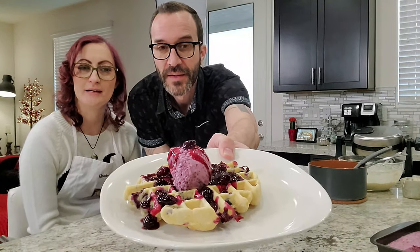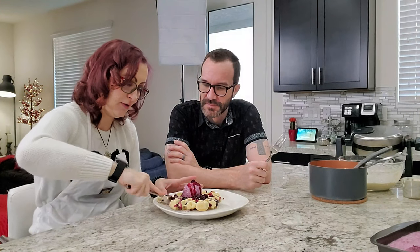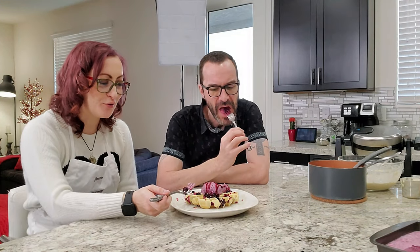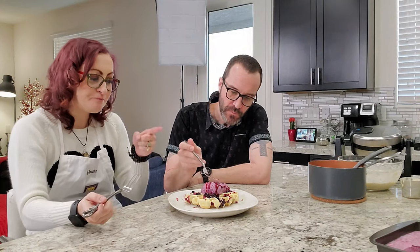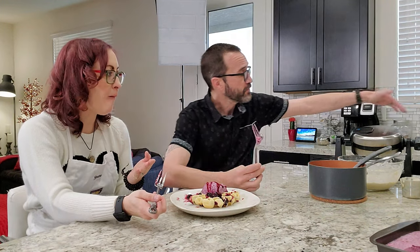While we're waiting for the next one to cook, let's go ahead and try this one. Look at this with the blueberry on there — it's a real pretty looking waffle. The sauce is really good. It's hard to tell where the blueberries are coming from, whether it's the waffle, the sauce, or the ice cream. The mix between warm and cold is really good, and I love the tanginess — it's sweet and tangy with a great flavor.